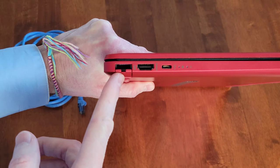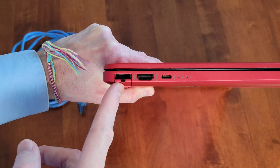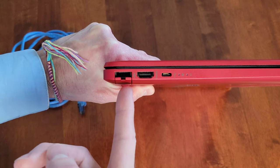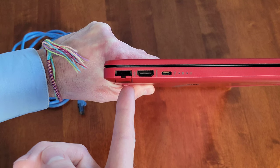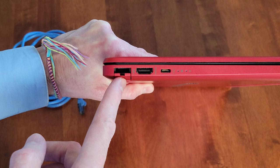This part is spring-loaded, so as we put the ethernet cable into the ethernet port, this part will move downwards, allowing the ethernet cable to fit in. You just want to be really gentle when you do this.